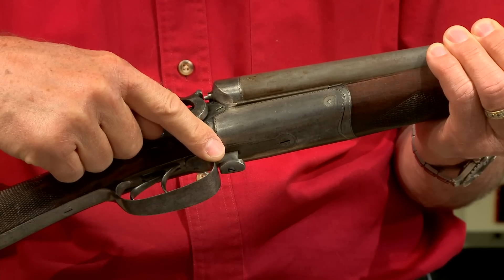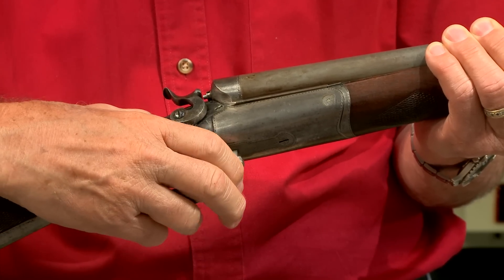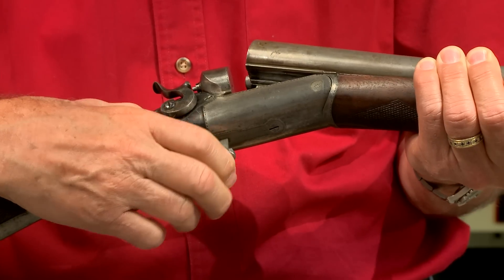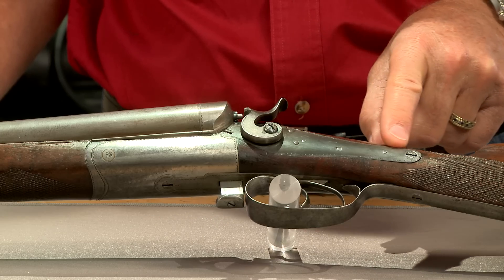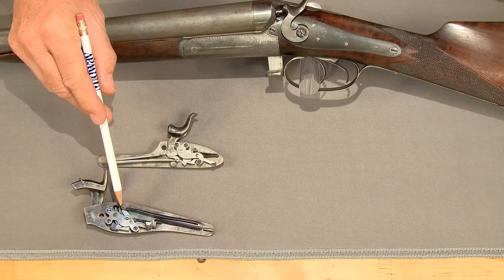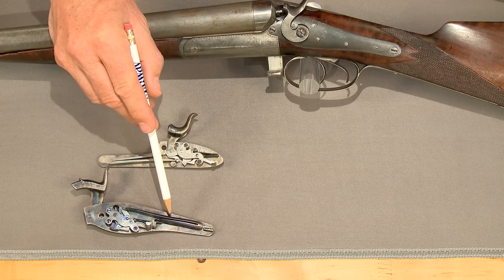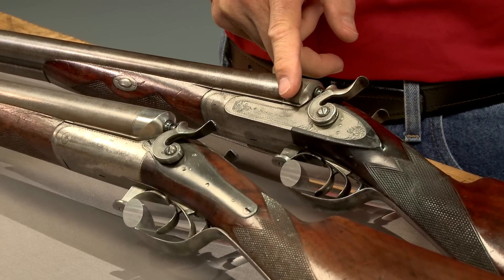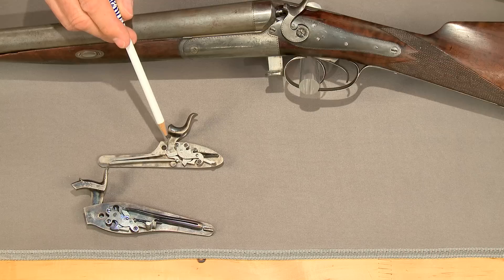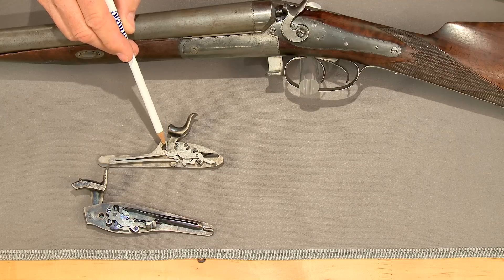It's referred to as a lifter model, as it's opened by lifting the latch in front of the trigger guard. Only Parker Brothers shotguns made before 1874 had back-action locks where the mainspring is behind the hammer. Later guns had front-action locks where the mainspring is located in front of the hammer.